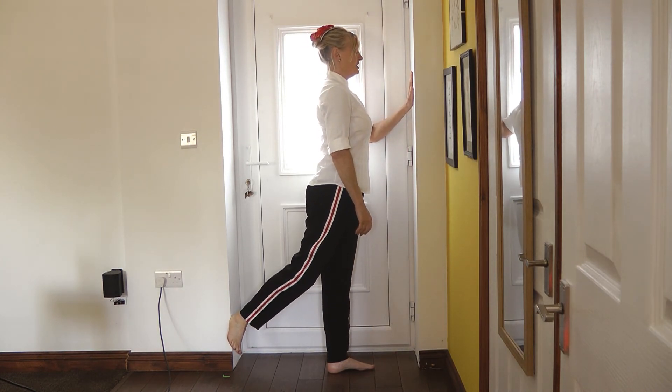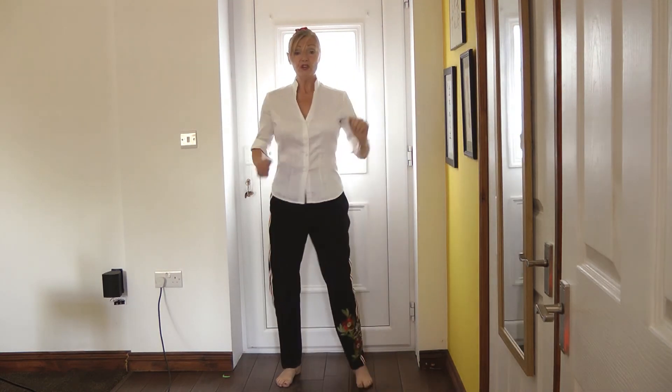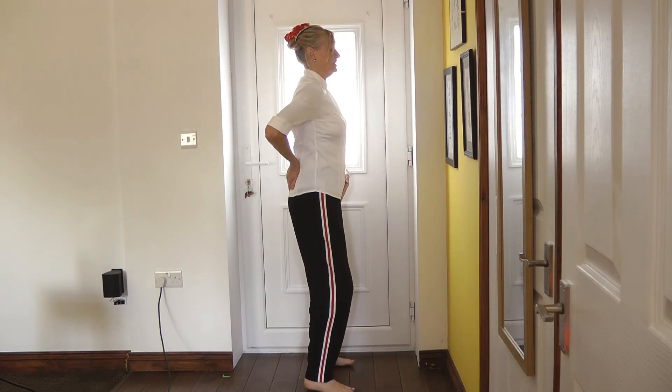4, 3, 2, 1. Back down. Then doing our Beyoncé shake and our goldfish bowl rotating up and under.